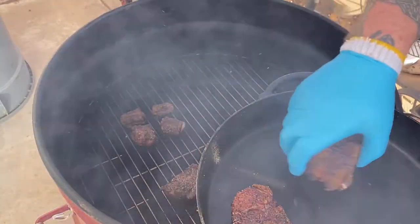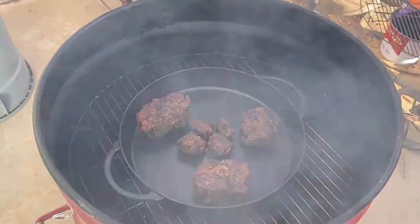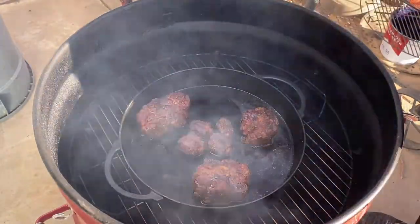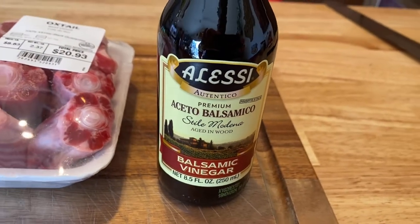Went ahead and pulled them off. Got a cast iron skillet, went ahead and put them back in there with a little bit of balsamic vinegar — I can't say the word but that's what it is. Also added a little bit of beef consommé and some carrots. From there we're gonna let that cook another hour, keep basting it until we reach an internal temperature of 205°F — trying to get to where it'll shred right off the bone.